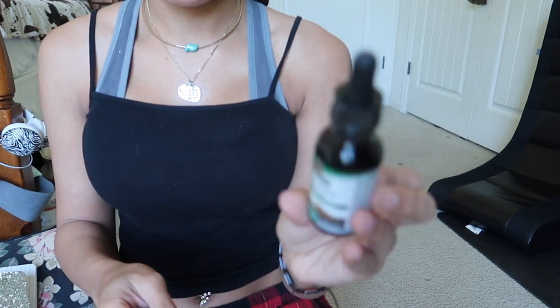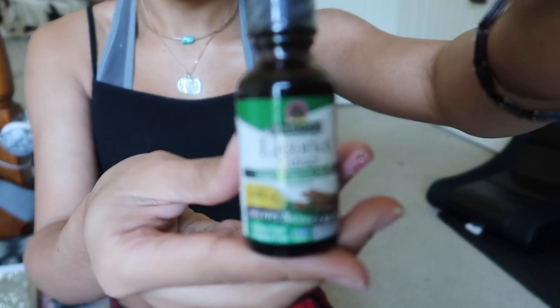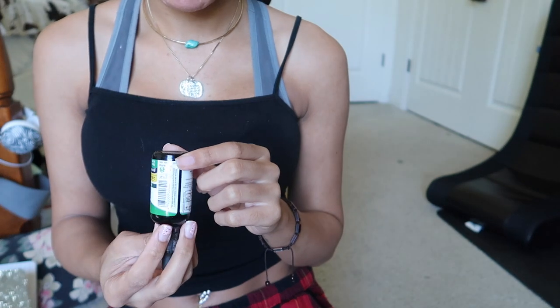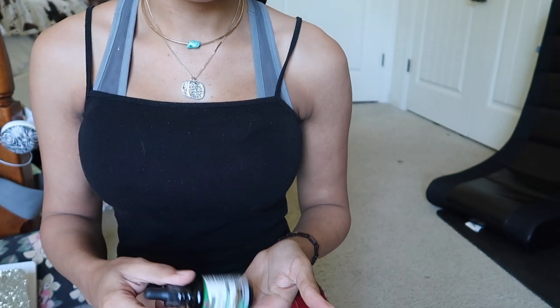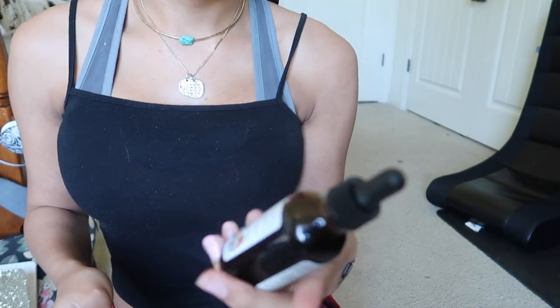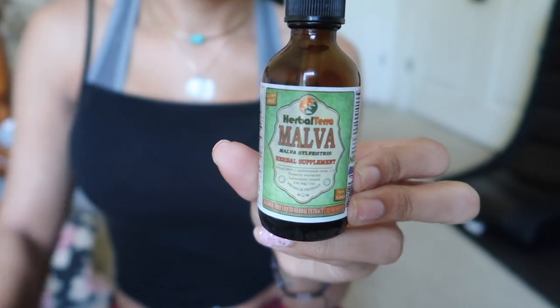So your girl's getting bored. Not only that, but I just found an unopened licorice root extract. Let me zoom in.